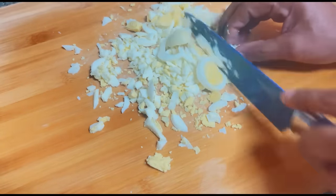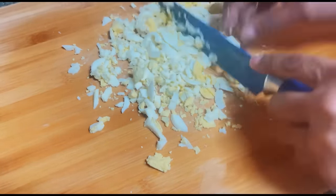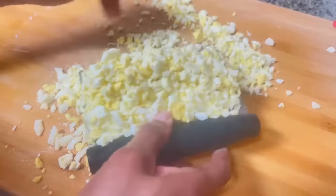Is there a kitchen chore that you do not like doing? If there is, please comment below and let me know — let's tackle it together. I'm here to help, don't be shy.